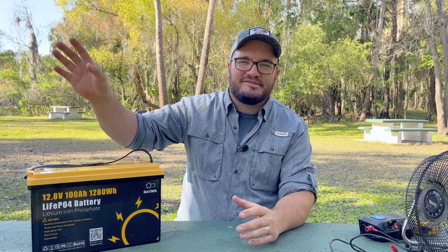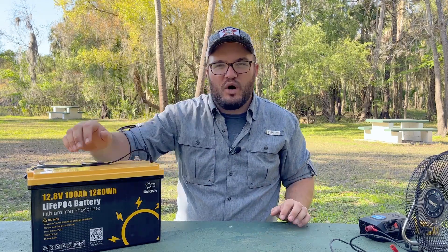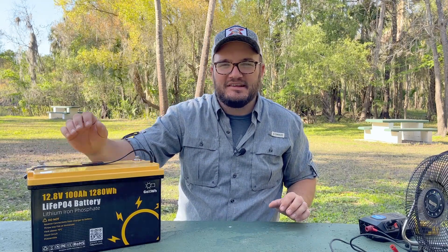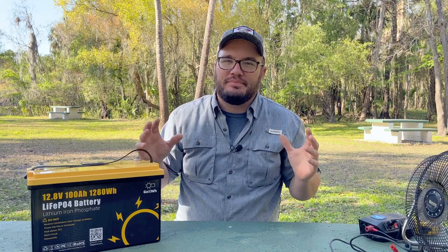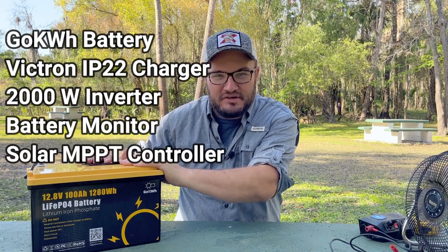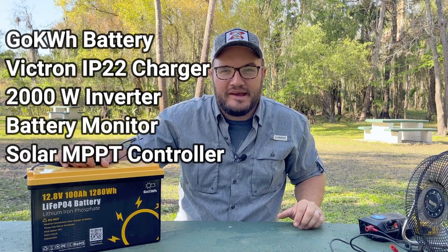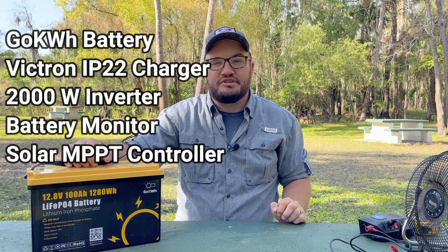If you want to go out on the job site or you have a work trailer and want to charge up all your DeWalt or Milwaukee batteries, you need a little system like that — you can build this out with an inverter. Here's what I would do: build out the battery, put an inverter on there so you can run all your standard appliances, and make sure you have a good charger.